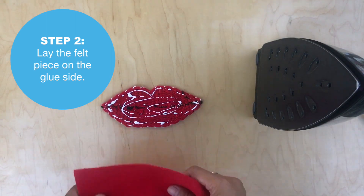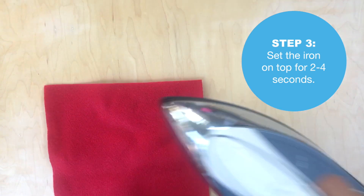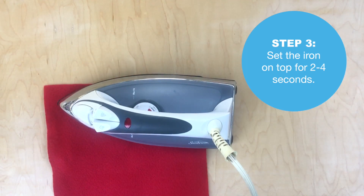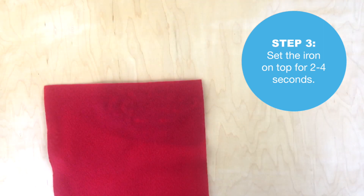Once you're done, take your piece of felt, put that on the glue, and make sure the entire piece is covered. Just set the hot iron on it for about two to four seconds — very quickly. The glue sets quite fast.